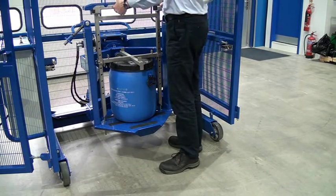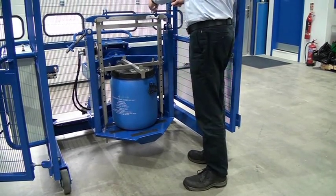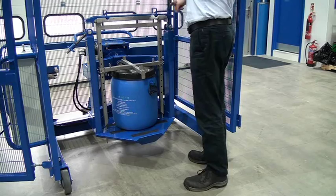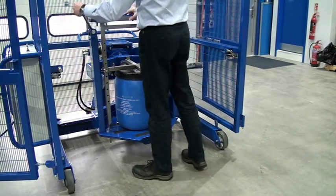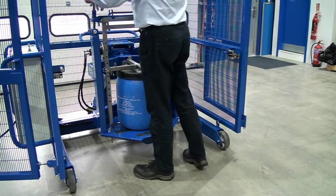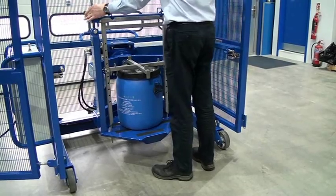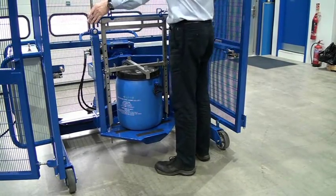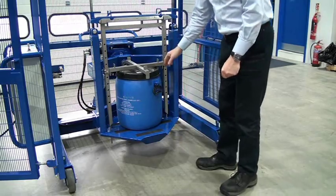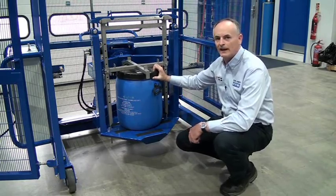Then we've got our lifting beam — the clamp-down beam — and that sits on top of the beam there. Bring the clamp screws up and tighten down, just nice and loosely on top, then bring the second one over. Just as we did with the 200-litre drum, we do it half a turn at a time to tighten it up securely. With plastic drums you don't want to clamp it too tight, because you'll start to compress the drum.